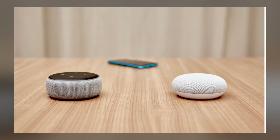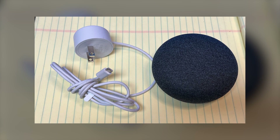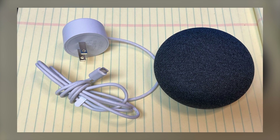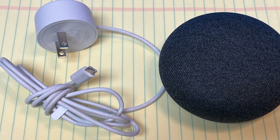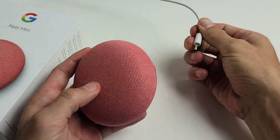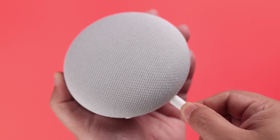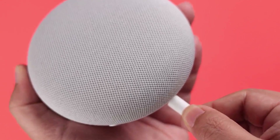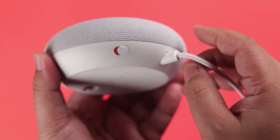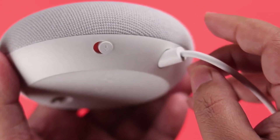Moving on to some basic troubleshooting steps to get your Google Home responding again. First, try disconnecting it from power. Wait about 10 seconds before you plug it back in. Sometimes doing this several times can help. If that doesn't fix the issue, the next thing to check is the cable under the device. Make sure it's properly connected. A loose cable can often be the culprit behind connectivity issues, so reseating it might just do the trick.